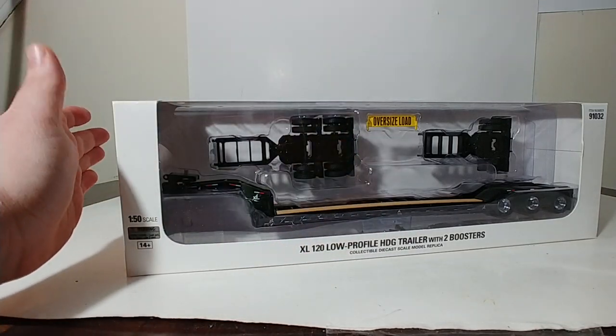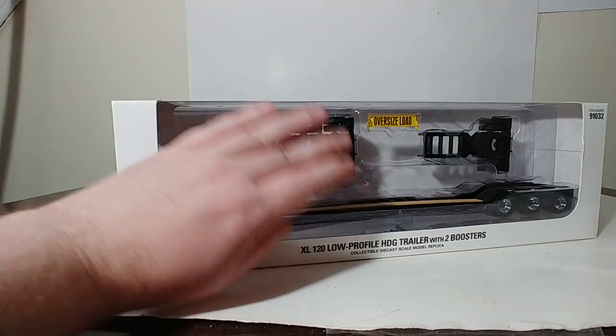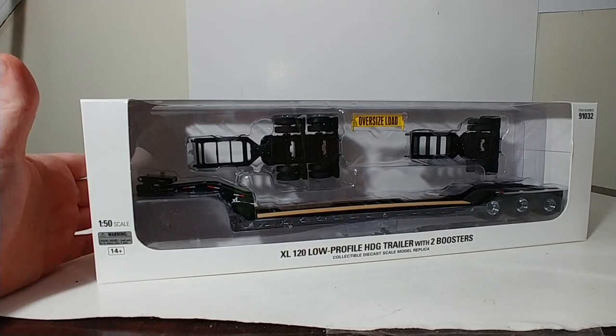So for example, if you already have one of the Western Star or one of the International trucks and you just wanted to buy the lowboy trailer, now you have the opportunity to do that. And there are two different versions available.